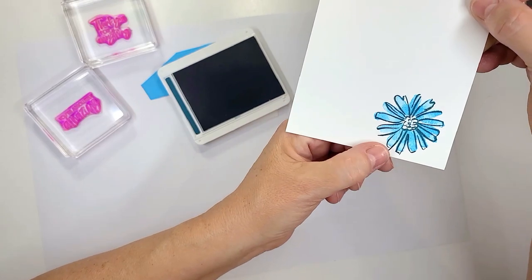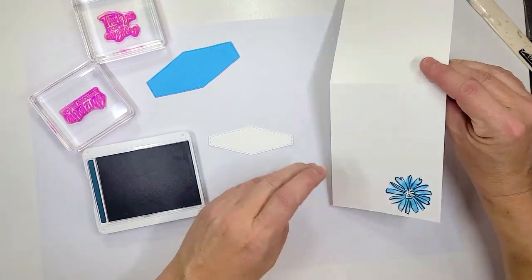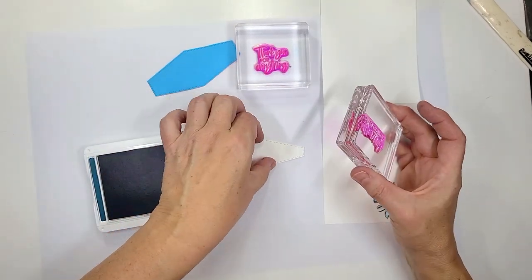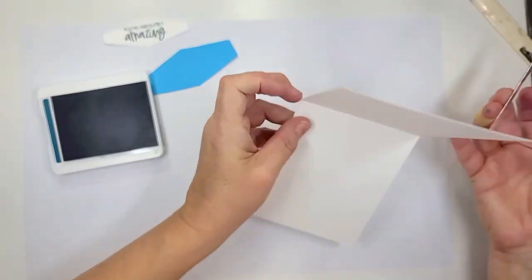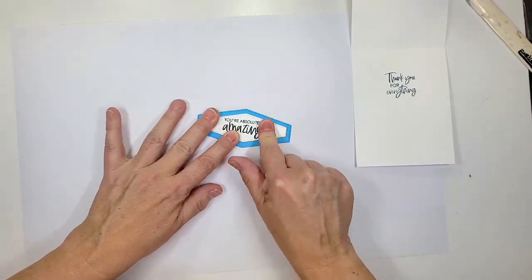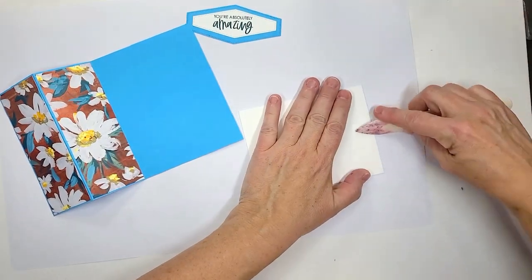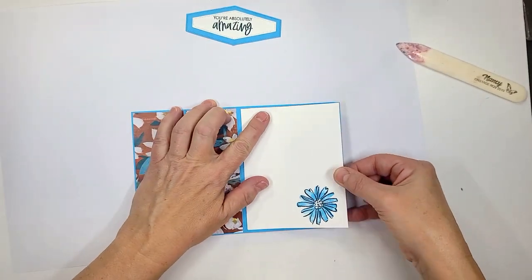Now it is supposed to have that kind of funky look — it will not match up perfectly. On the inside of our card it's going to say 'thank you for everything,' but we're going to stamp 'you're absolutely amazing' on this die cut piece in Pretty Peacock. This piece is going to be on the inside. Now we're just going to adhere, then bring our card base in. I'm going to give it a good burnish again just in case, then put adhesive on the back side and lay it on the inside of the card.